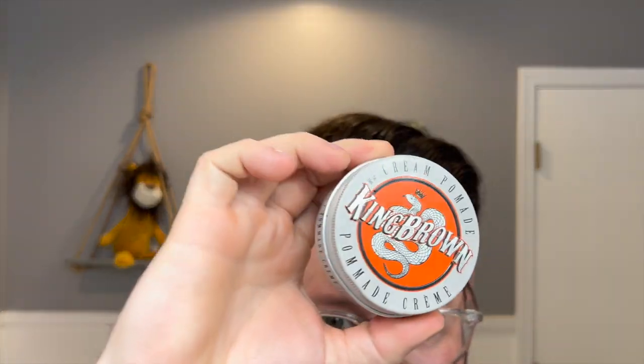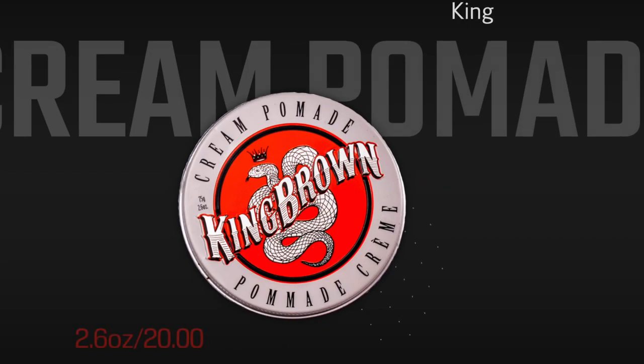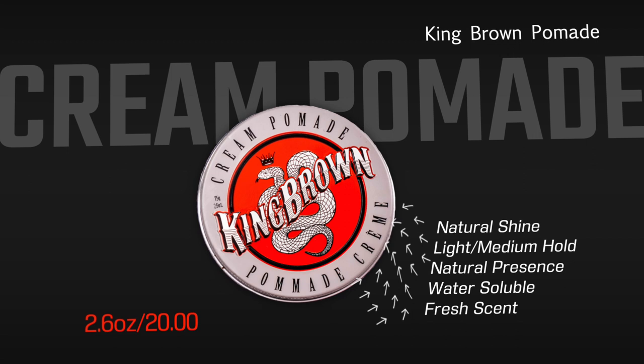What is happening, guys? Mike here, welcome back to the channel. Today we're looking at our final product from the King Brown lineup: the Cream Pomade. According to the brand, this is a water-based cream — a modern, fresh take on the lightweight products of yesteryear. They list it as a light to medium hold with natural presence, a natural sheen, and a fresh scent of native Australian lemon, myrtle, and sandalwood. It's listed on their site for $20 US for 2.6 ounces.